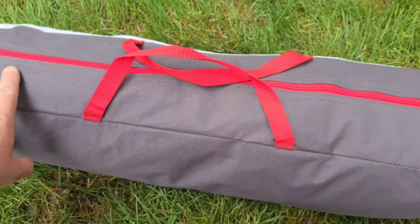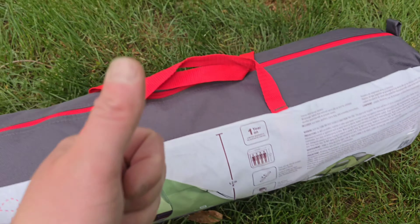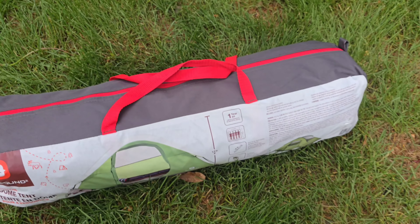It also passed the test of being able to cram it all back into its own gear bag, which also earns it a little bit of praise.